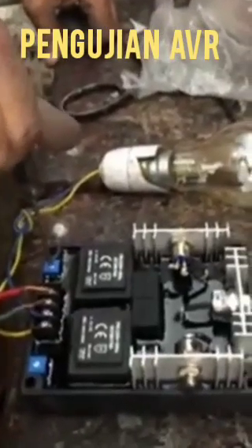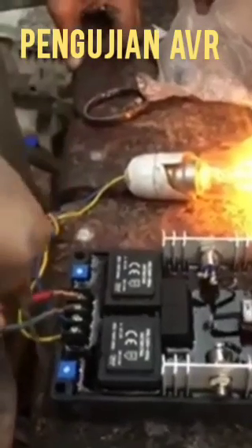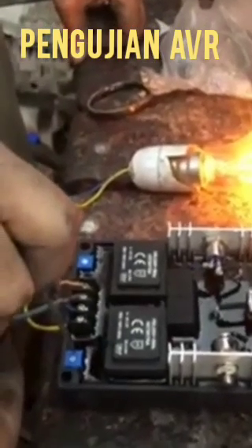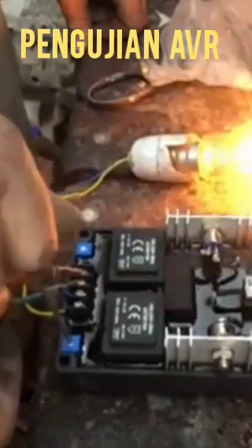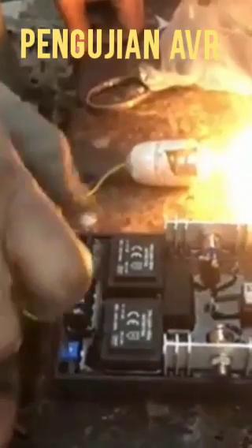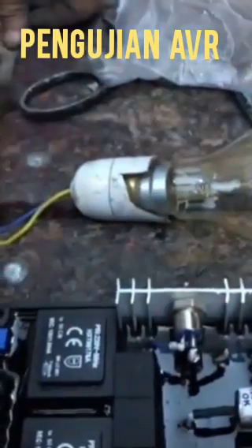We have a connection of the AVR from the alternator F1 and F2, and we connect one bulb from the other two wires. We can adjust the voltage from the voltage port, and after that we can further adjust it using the variable control, which will increase the voltage.